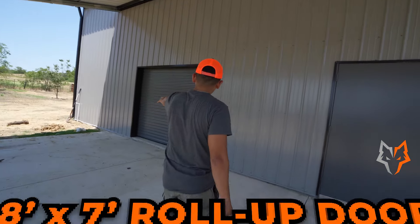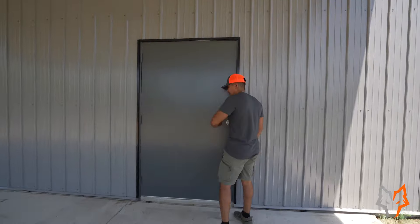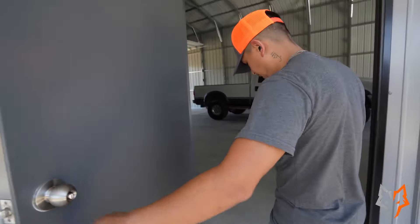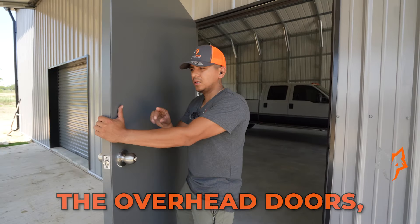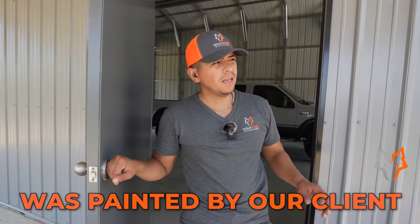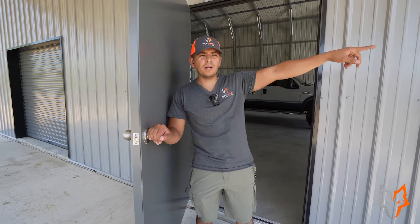There's a roll-up door on the side and a steel door. This is our heavy-duty steel door — it's the 48-inch wide, about four feet, and seven feet tall (84 inches). It's flush to the concrete and super solid. We did not paint the doors — the overhead doors, the walking door, the roll-up door, and the back overhead door were all painted by our client. They really wanted them to match the overhead doors on their home, so they painted their own doors.